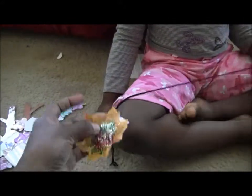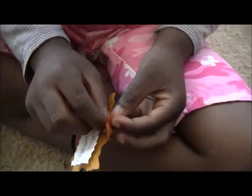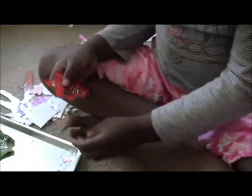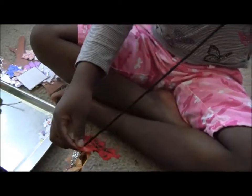We're going to simply string our leaves through the string. This is also good for fine motor skills — pushing the string through, stringing beads, well this is stringing leaves. I'm going to give her more leaves to push the string through and get the rest.